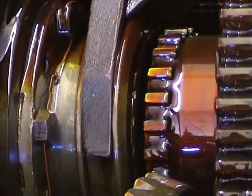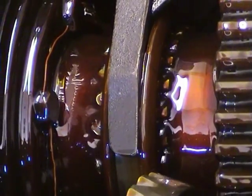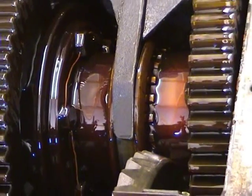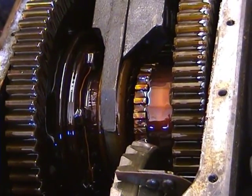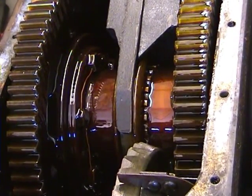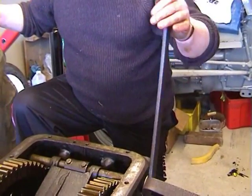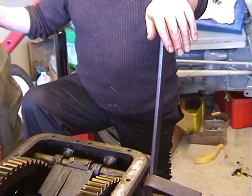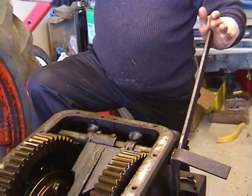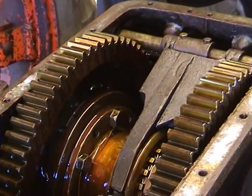The wheel is still turning. I will engage the diff lock now. And you can see how beautifully it locks the two wheels together. By lifting the handle forward it disengages the diff lock. By pulling the handle down it engages the diff lock. It's a very smooth, simple motion. It engages very freely.